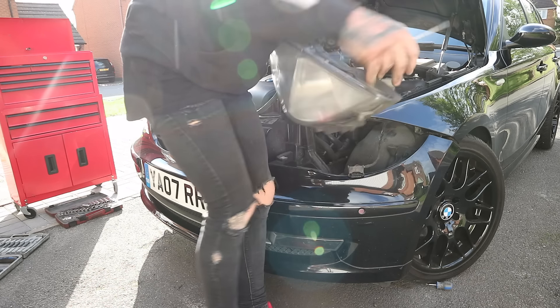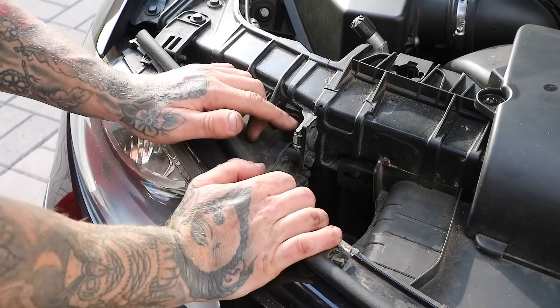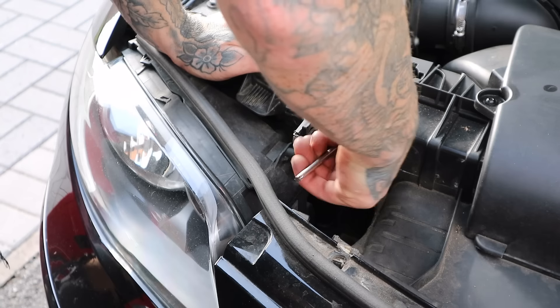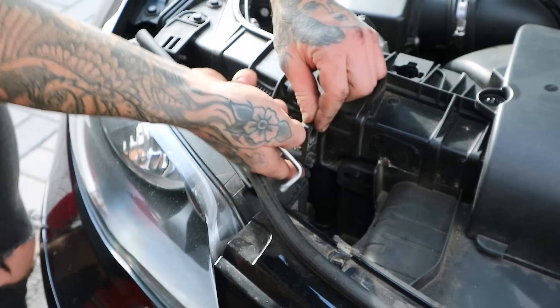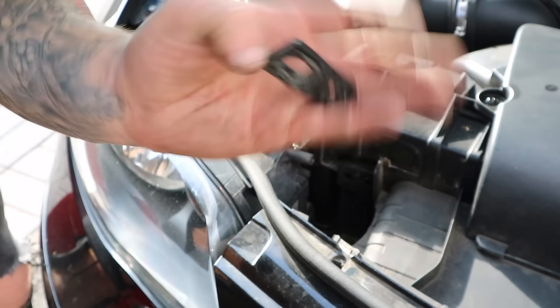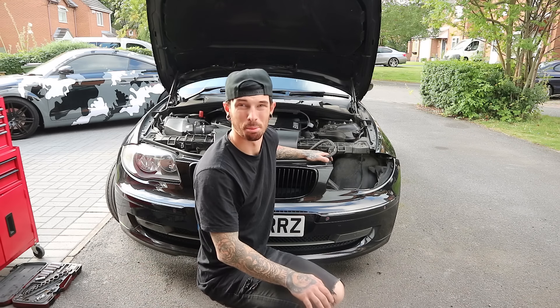One headlight out. One thing I didn't show you — this part of the light here, when you unscrew it this little tab comes off, and that's going to go on the new light. So don't forget that. Let's get the other side off and then we'll start putting it back together.